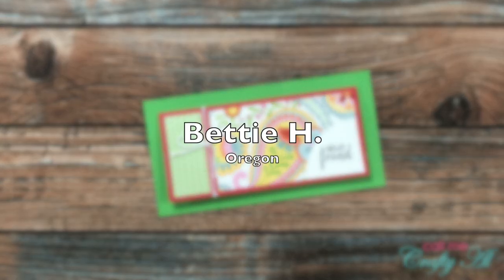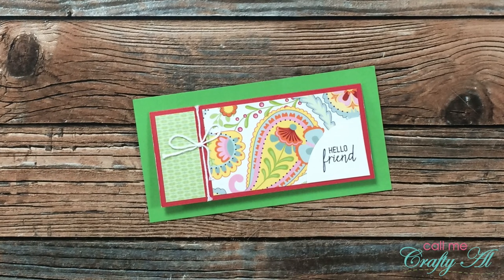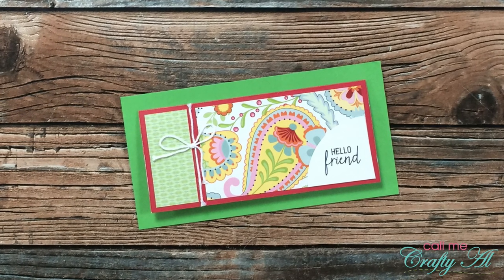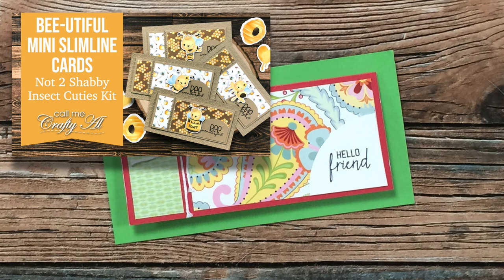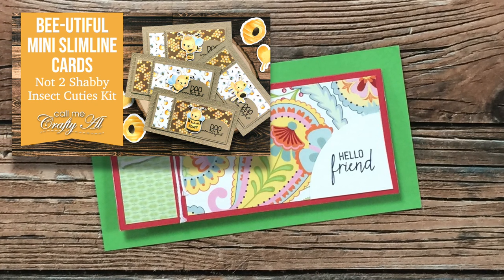Betty H of Oregon sent in this next July 2021 example. Just like one of my Sheet Load alternatives, her card on the front — instead of opening from left to right with just a partial open — opens from bottom to top. If you'd like to check out that alternative video, I will have it linked in the description box below.